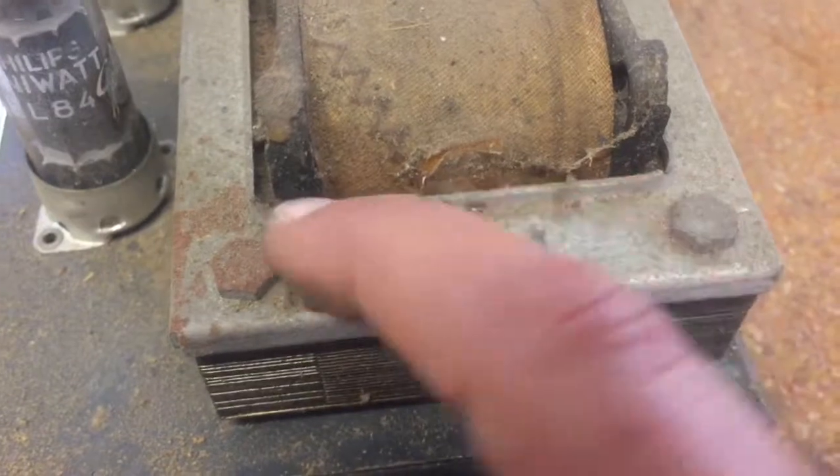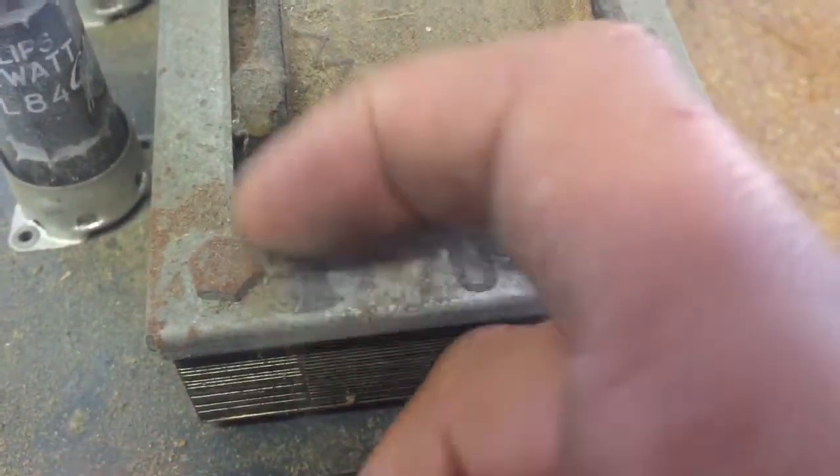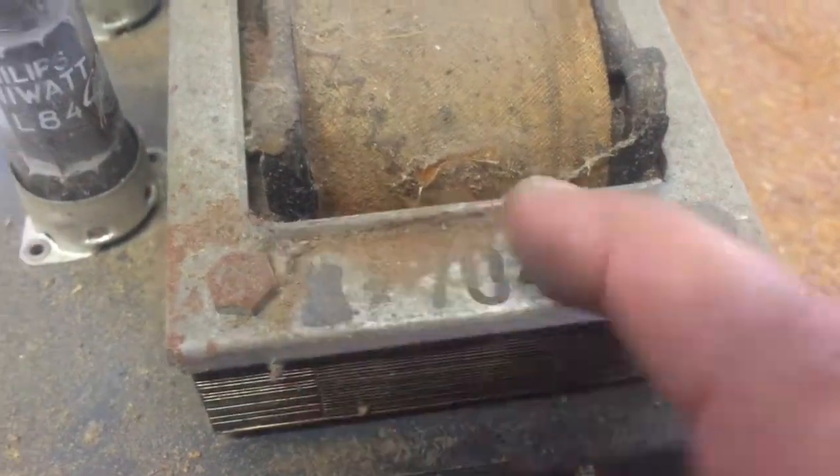The power transformer reveals some sort of date code — maybe the fourth week of 1967.